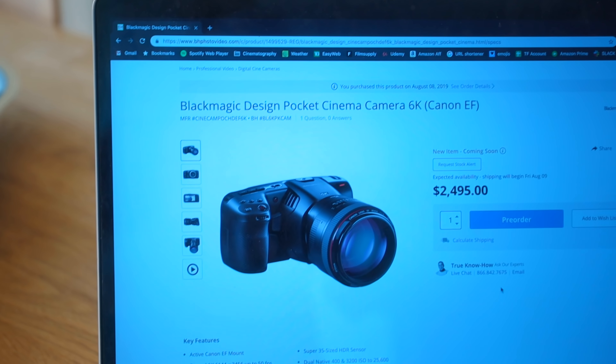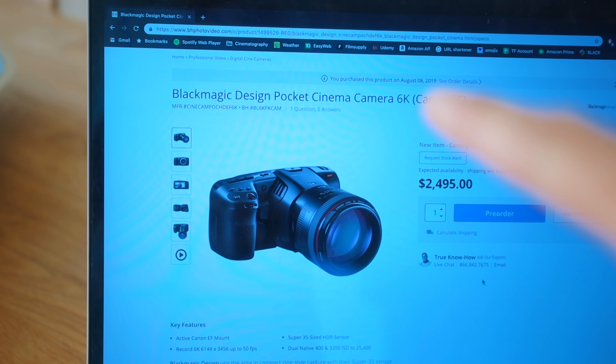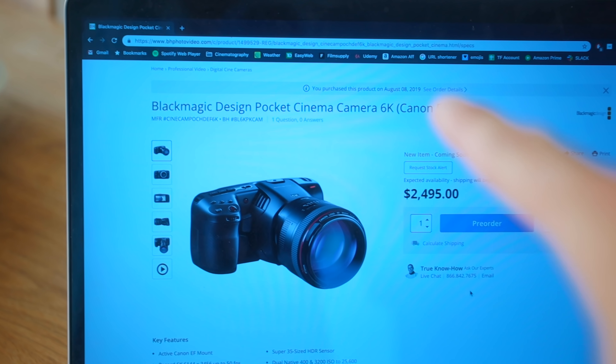I just got home, but look at this — a new Blackmagic Pocket Cinema Camera 6K EF Mount. What?